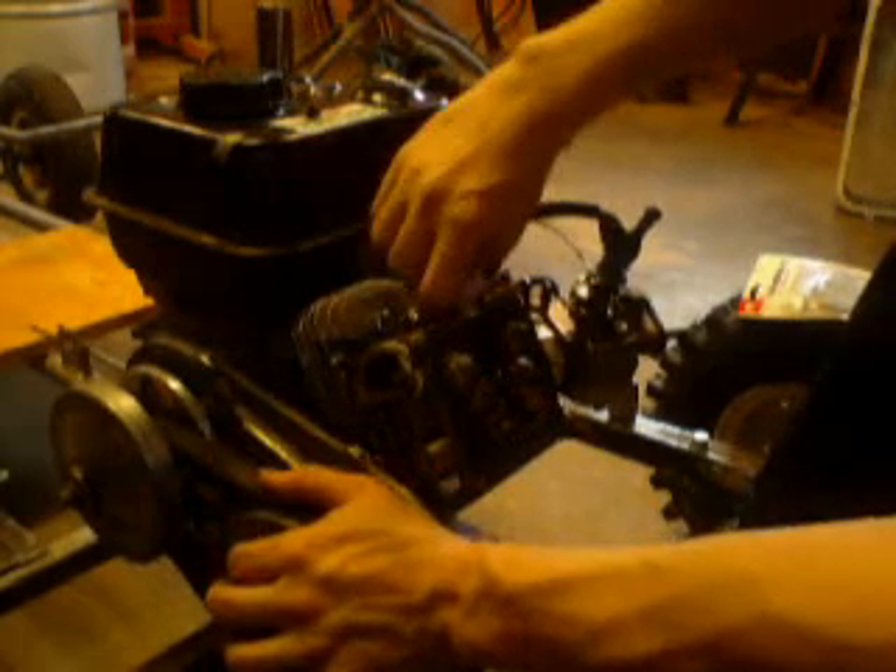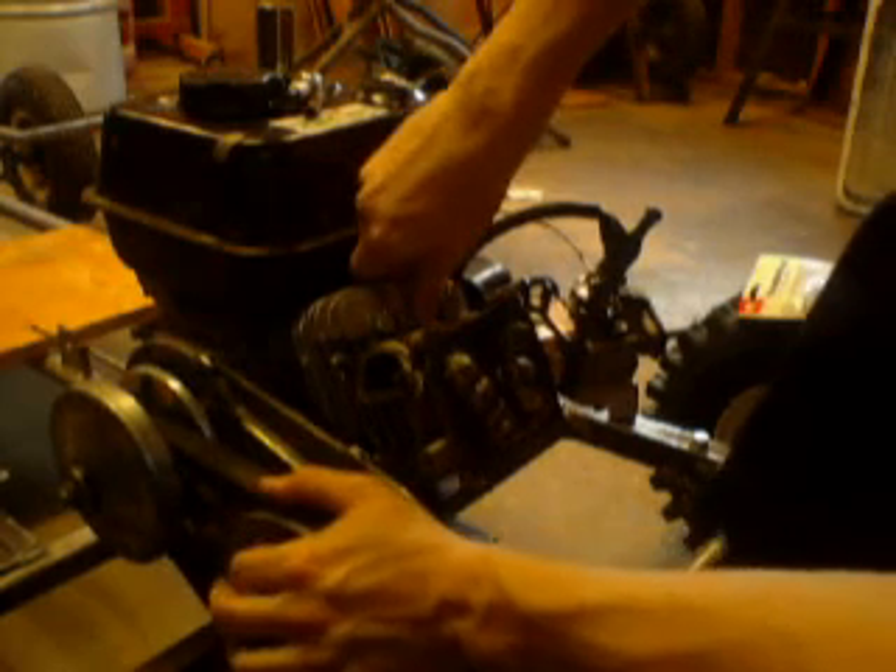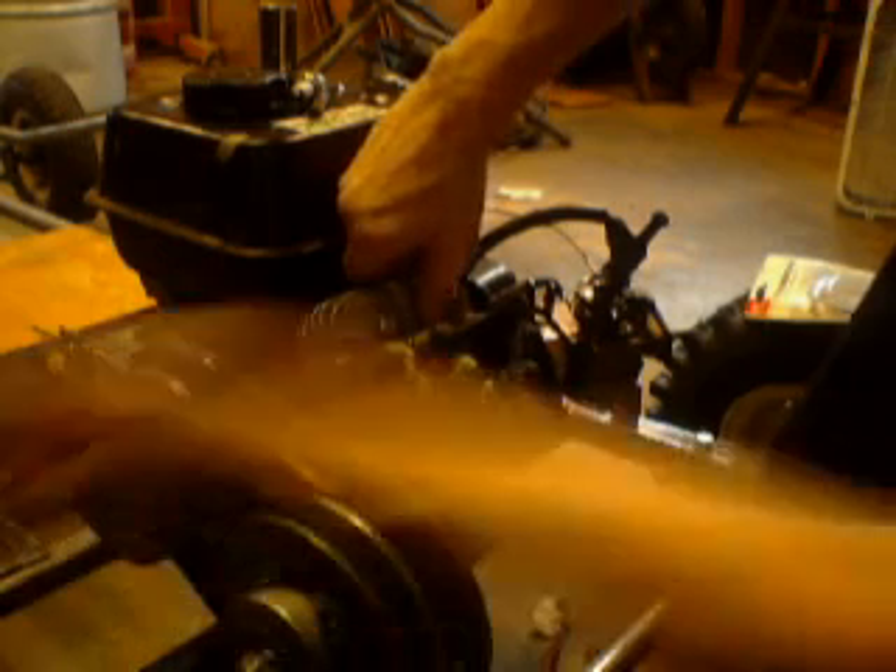What you do is take out your spark plug, put your finger over the hole, and turn your crankshaft until you feel pressure push against your thumb. That is your compression. When it stops pushing, take your finger off the spark plug hole — because that's where you need to set it.